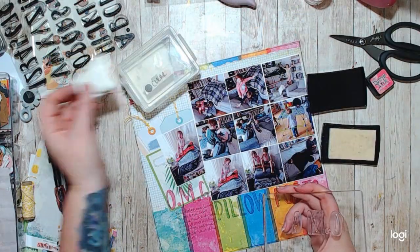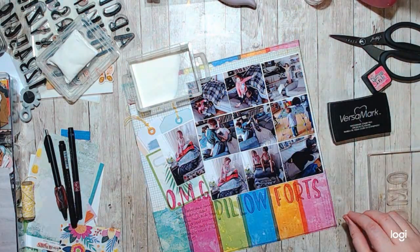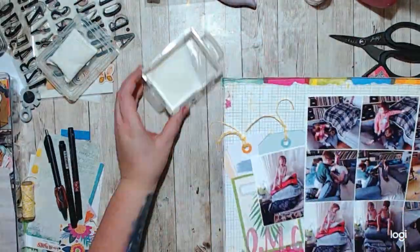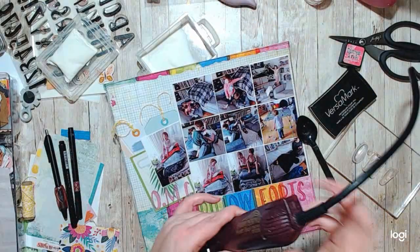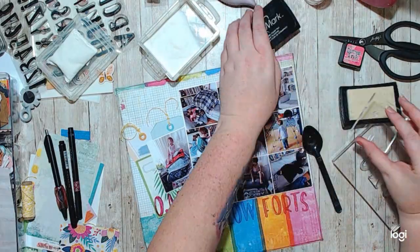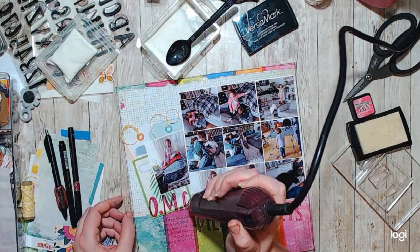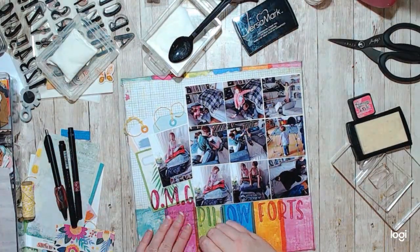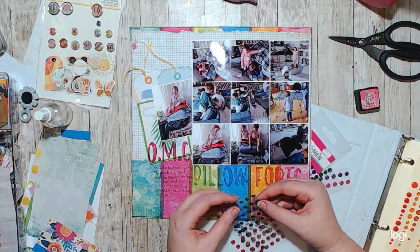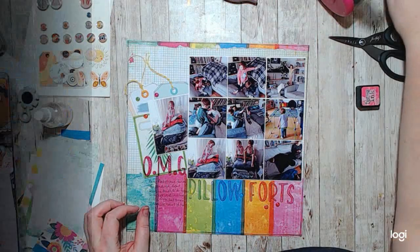I wanted to lean in a little bit more into using tools and different techniques, so I decided to just clear emboss the OMG, just so that it stood out from the 'Pillow Forts' word a little bit — I really wanted it to pop. It was super shiny when I was done. Then I just added a couple of enamel dots and that's it for this layout. Please don't forget to check out the coast-to-coast collaboration playlist — it will be in the description box below. Stick around for the closeups so you can see how shiny that OMG turned out. Please like, comment, and subscribe — I would love to hear from you.